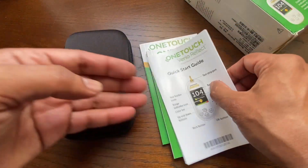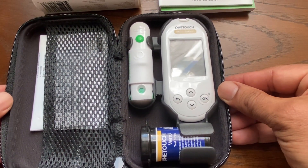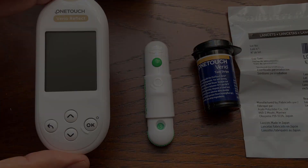The carrying case includes all the supplies needed: the blood glucose meter, lancing device, test strips, and lancets. Replacement test strips and lancets can be purchased at pharmacies or online. A link for the supplies is included in the description section below.